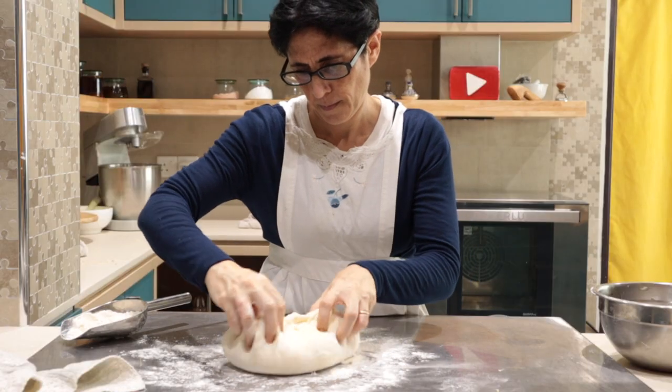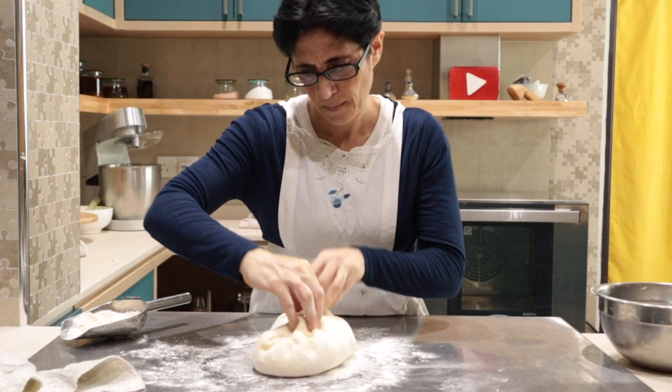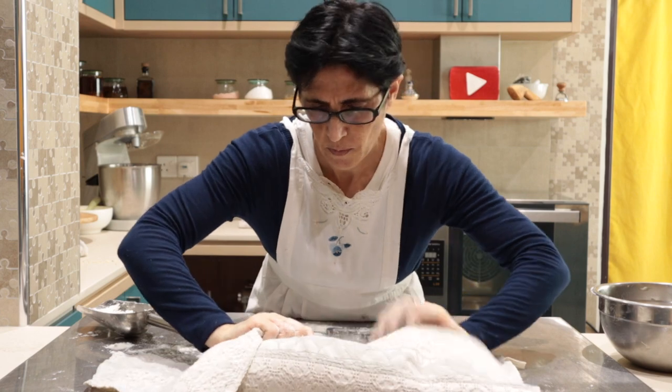Mom is done with her bread! If you have done the same, put it in the fridge before baking it. Ready to bake! This is the most exciting moment! It's time to use my commercial oven!